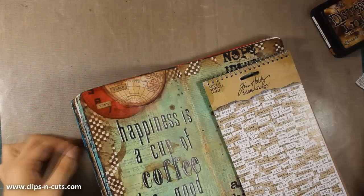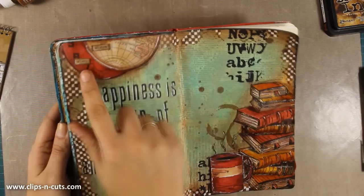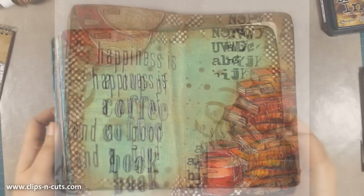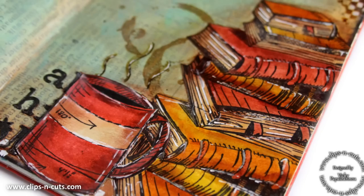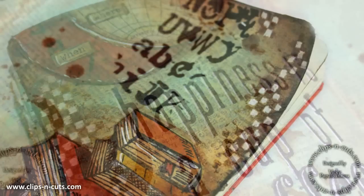I'm really happy with how this turned out — I just love that I added that touch of red at the top. Now adding some finishing touches with my black and white marker. That was the layout for today. I hope you had fun and got inspired, and if you did don't forget to give me a thumbs up and leave a comment on my YouTube channel. Thank you all for watching and I'll see you next time.